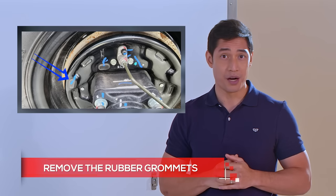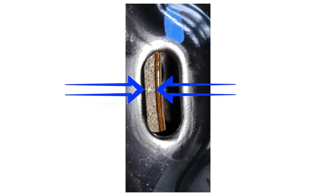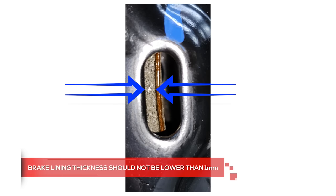For vehicles equipped with drum brakes, begin by removing the rubber grommets from the inspection hole. Visually check the thickness of the brake shoe — it should not be lower than one millimeter. If you notice something off with the clearance of the brake shoe with the brake drum, bring the vehicle immediately to your nearest Isuzu dealership for adjustment.